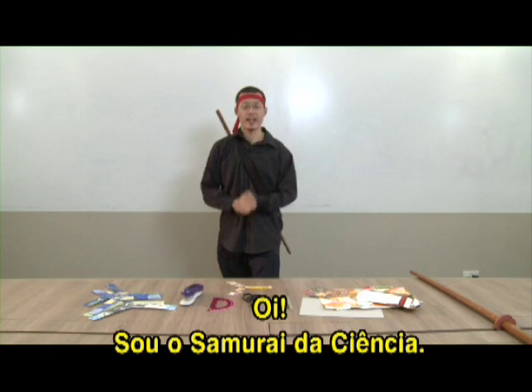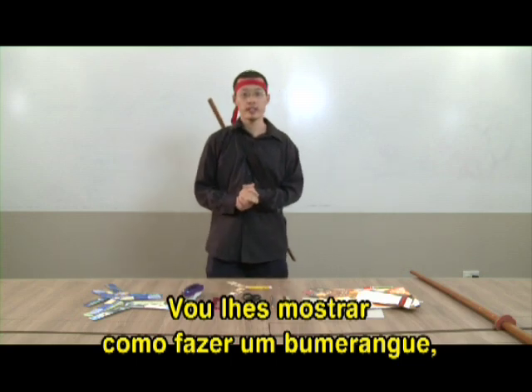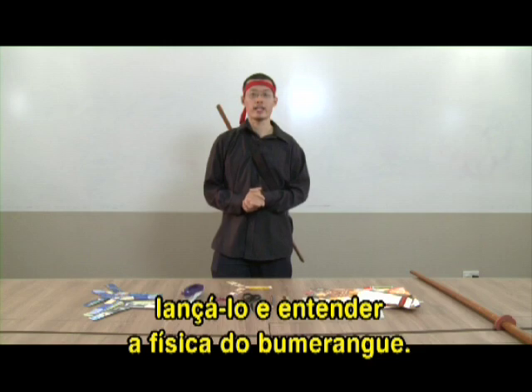Hi, I'm the Science Samurai. I'm glad to have you here with me today. I'm going to show you today how to make your own boomerang, how to throw it, and even how to understand the physics of a boomerang.